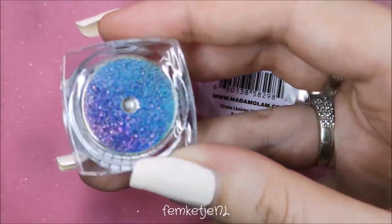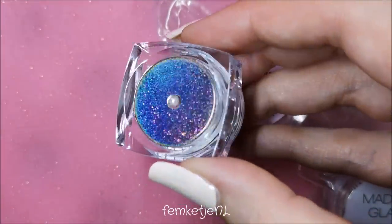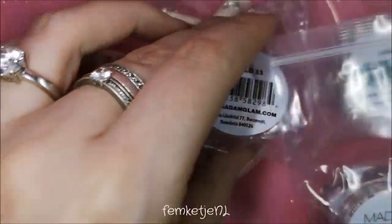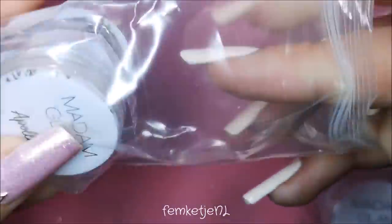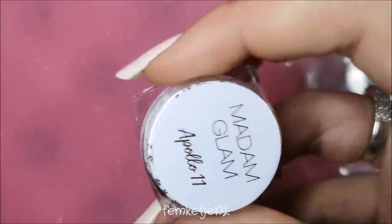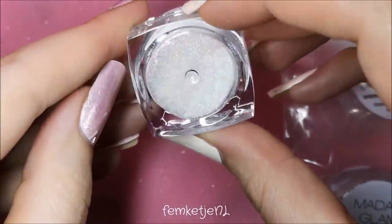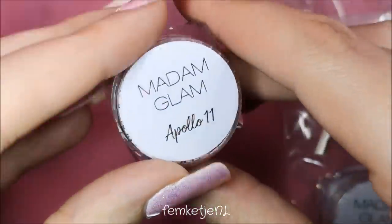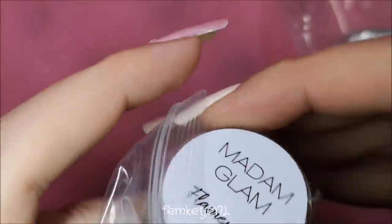I'm recording this voiceover later so I already know how they apply — just look at that holo, it is so gorgeous! I've never really worked with powders like this before, so it was a first time for me trying them out, especially on gels. But if I was able to do it almost perfectly for the first time, I'm sure anyone can work with these powders.